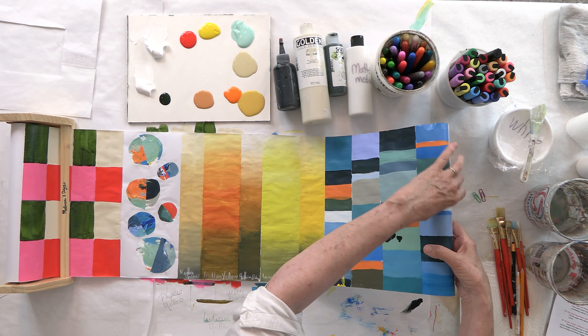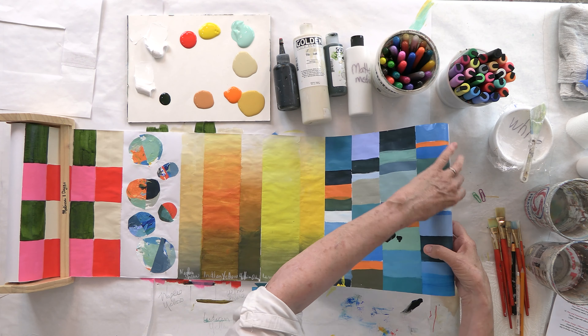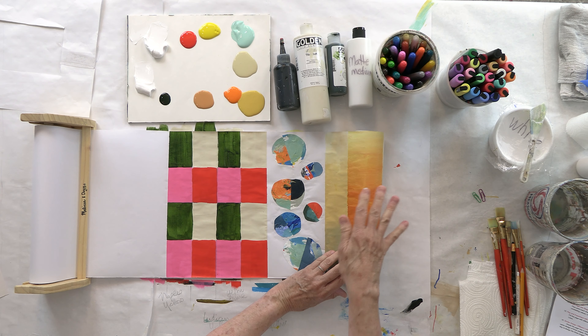Once everything dries, I actually go back over it and apply a matte medium finish — two light coats. It just protects the surface. So let's put our paper clips on to hold everything together and get started on what we're doing today.